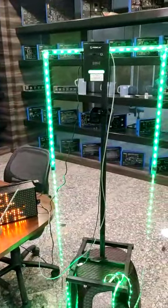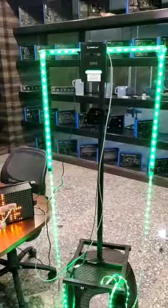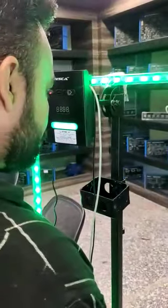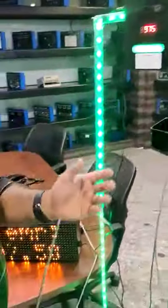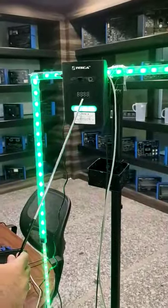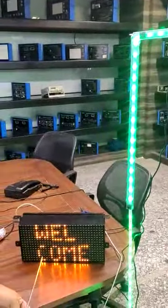So we perform the operation of this machine. As I reach the machine, it detects my body temperature which displays here on this 7-segment LED as well as on this board.